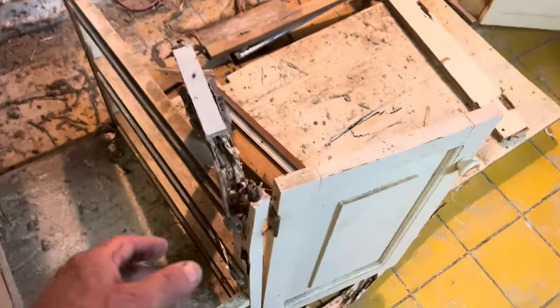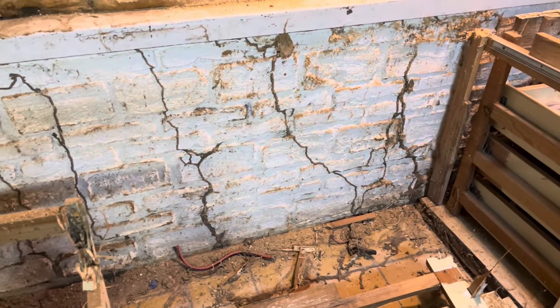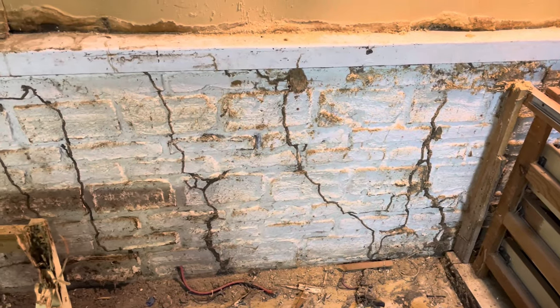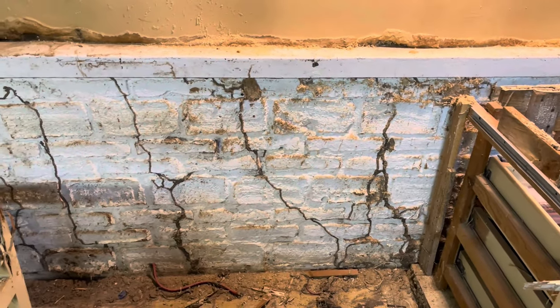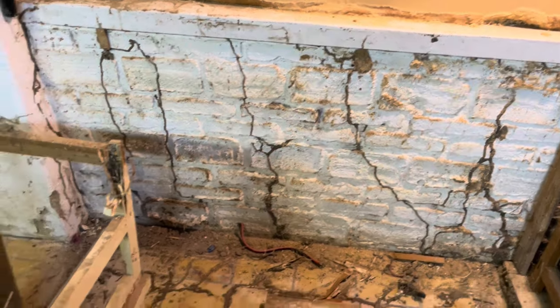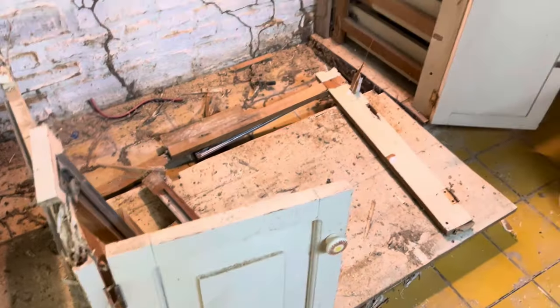Look at this. There's nothing there — it's the paint holding it together. They're not still here, that's the good news, but they definitely have been. It could have been many, many years ago. They start it and then dry rot takes over. Anyway, all of this is trash.